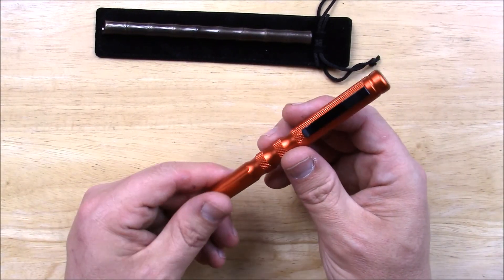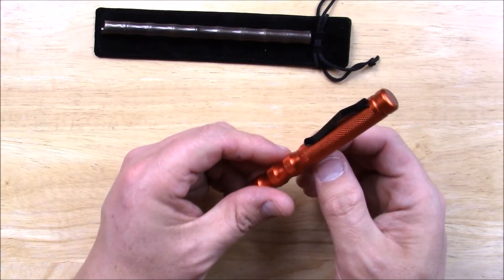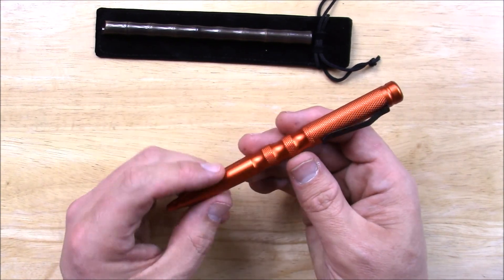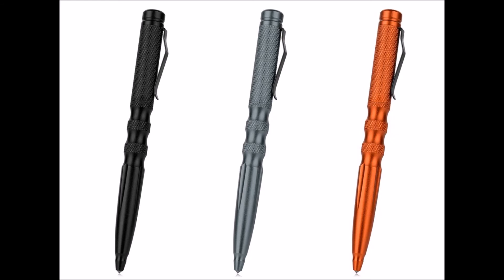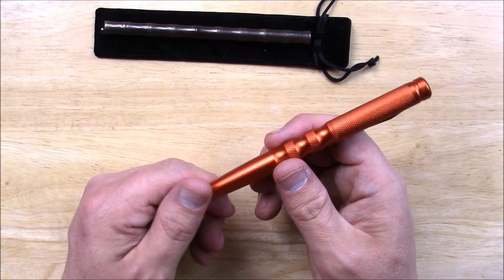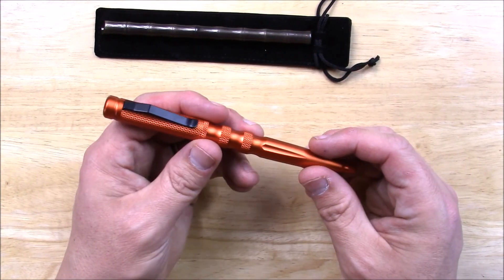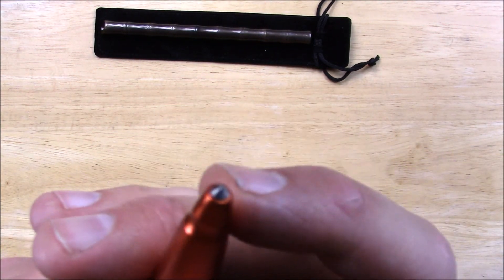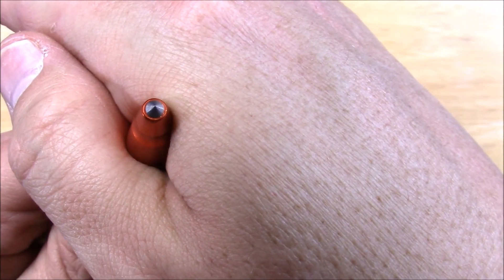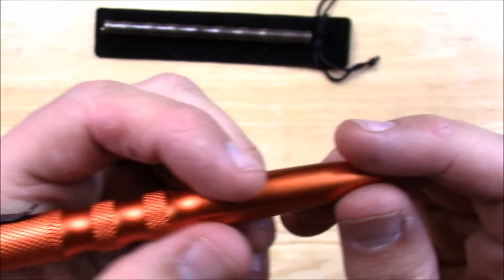This orange one is made of aluminum — 6061 aluminum. It comes in this orange, or a gray, or a black. There's single digits of each one of these left at Gearbest right now. And this is more of a tactical pen than the other one, most definitely. It comes with the tungsten glass-breaking tip — hopefully it'll focus on this. The tip is nice and strong and hard, and I scratched some glass with it. Works well for that.